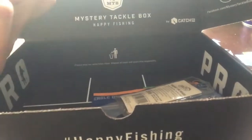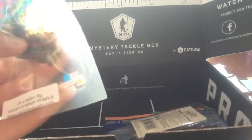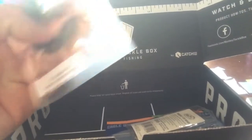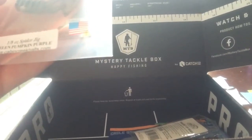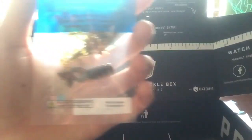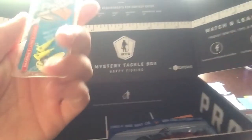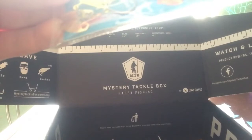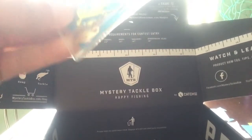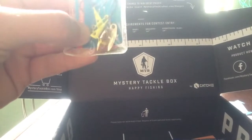And then we got these little ones from Crab and Creek Bait Company. It looks like a little tiny craw — it's a spider jig, green pumpkin purple. Those don't look that bad. And then these are some nice little jig heads that I will for sure use. They have like a little shiner thing on them. I think those are for the little spider jigs that I got in the package.